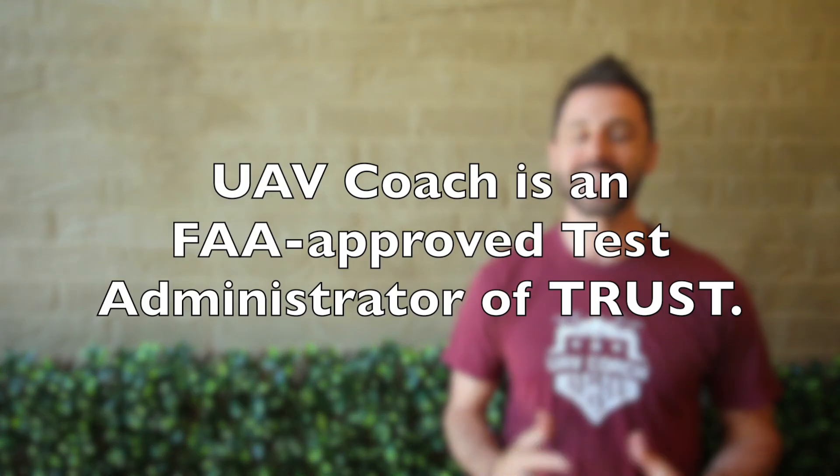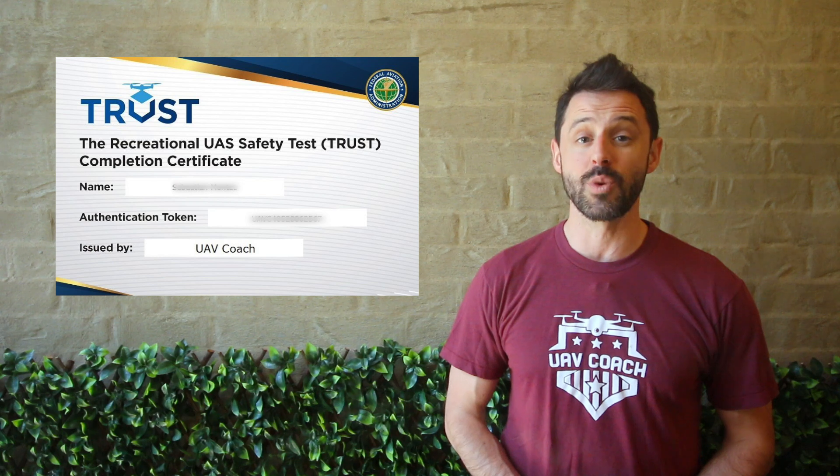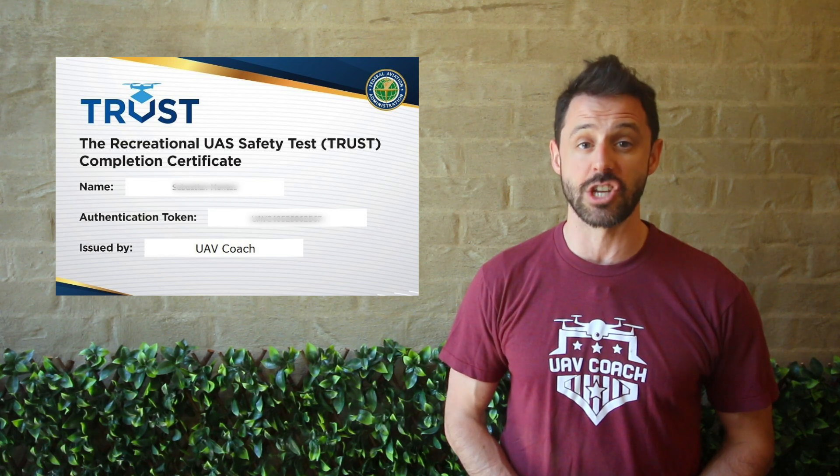Makes sense, right? Now, to make this as easy as possible, the training is free, it's all online, and it takes less than an hour. At the end, you'll get a certificate of completion with a unique number assigned specifically to you. And you'll want to save or print your certificate so you can have it available to show when you are flying.